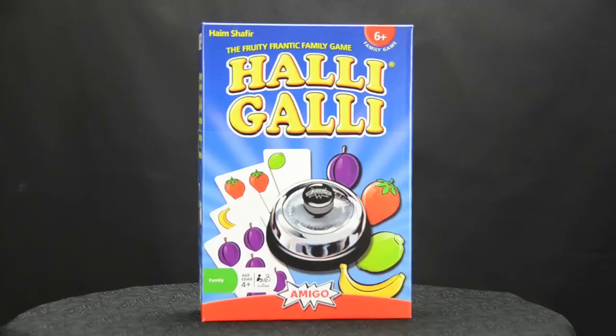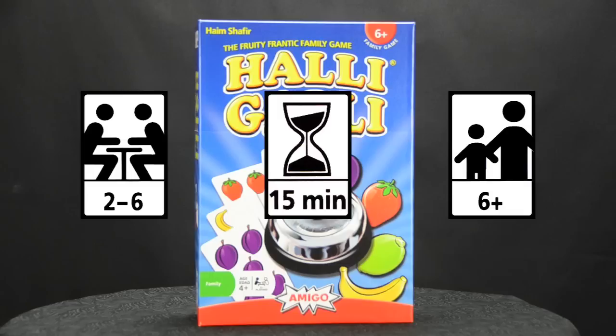The game was designed by Haim Shafir. It's for two to six players, for ages six and up, and a typical game plays in about 15 minutes.